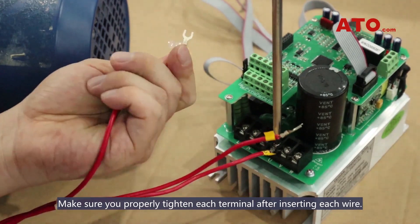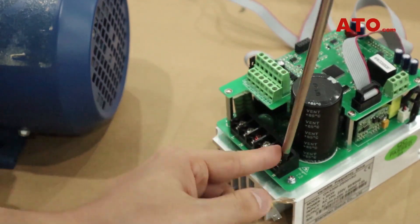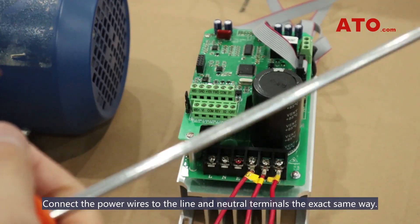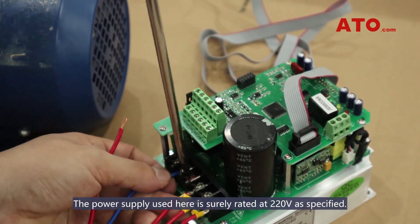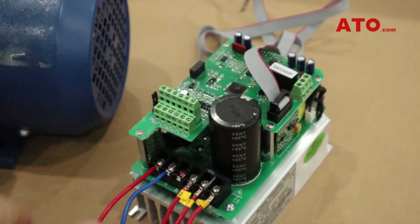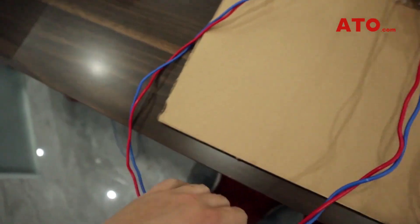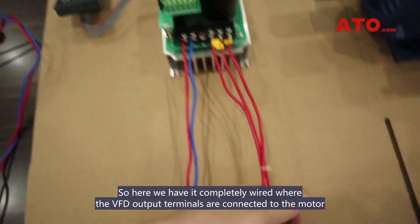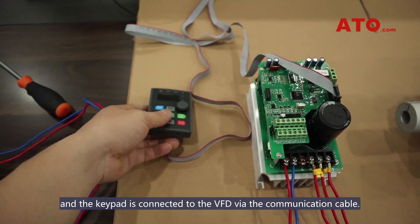Insert the wires from the motor into the UVW terminal screws. Make sure you properly tighten each terminal after inserting each wire. Connect the power wires to the line and neutral terminals the exact same way. The power supply used here is rated at 220V as specified. The VFD output terminals are connected to the motor and the keypad is connected to the VFD via the communication cable.